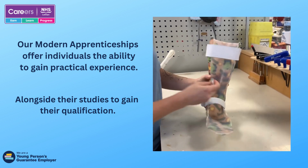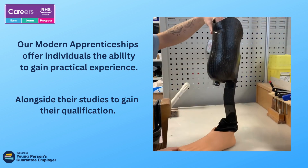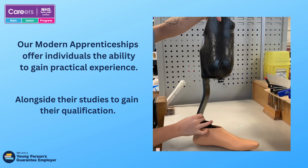In the future, I'll be moving on to prosthetics. This is a prosthetic socket which is attached to a running blade and has a carbon fibre finish.